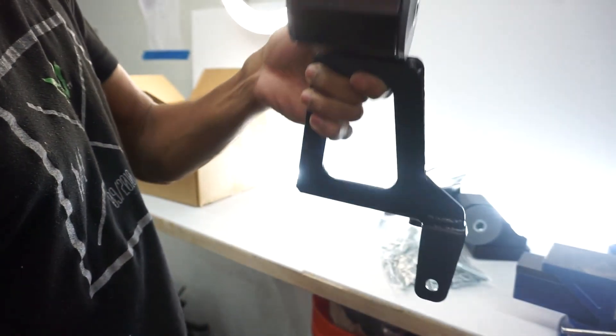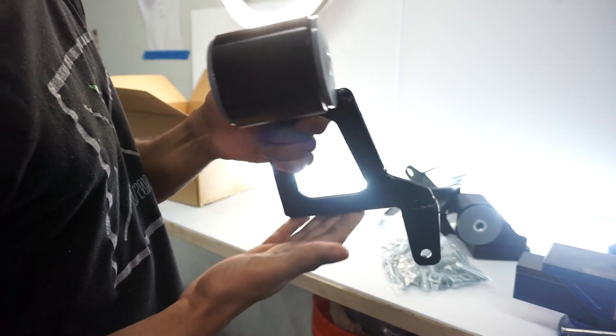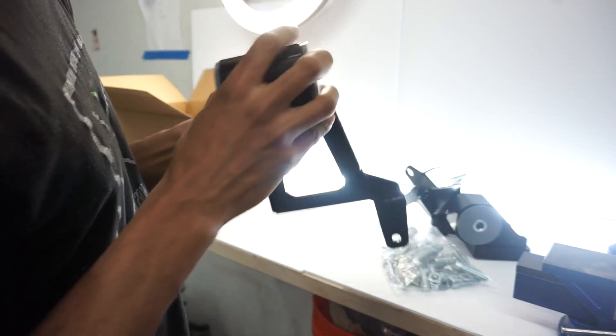This goes in the driver side mount position — that clips up to that, and that goes to the transmission. This goes to the trans pretty much. So we got that.